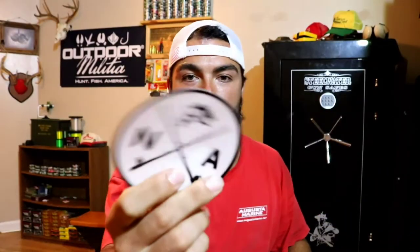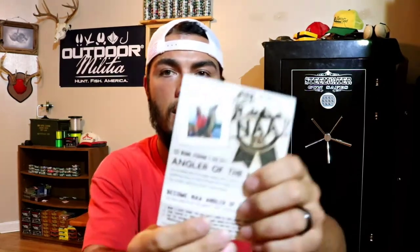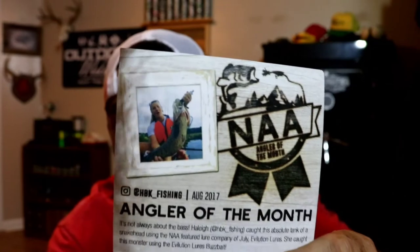New sticker, new sticker. Y'all know I love them stickers. Angler of the Month — HBK Fishing. Sweet. Big ol' musky. There you guys go — she got her big ol' musky. Angler of the Month. Maybe one day I'll get on this card, right?